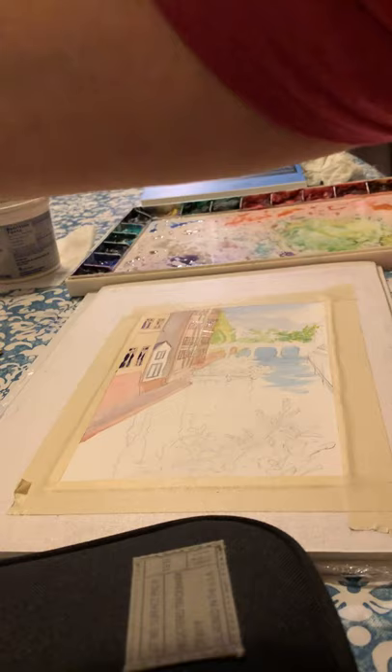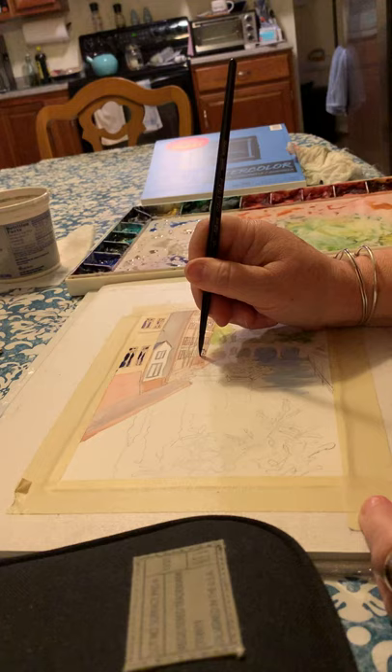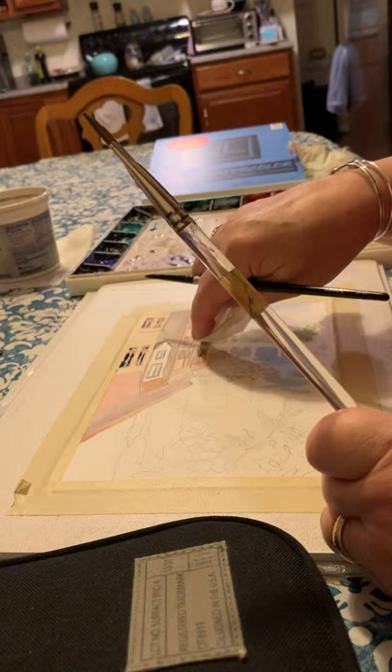I can switch to a tinier brush to get in there. But the further away they are, the more they're just kind of dark indications. There was a little wetness still there, so that picked it up. I'll just blot that off.